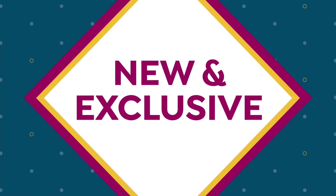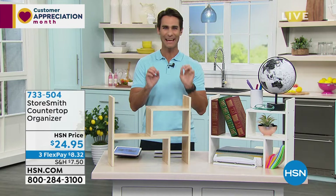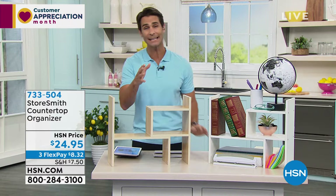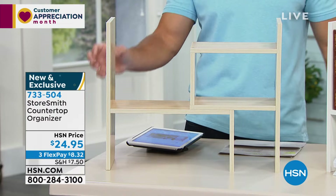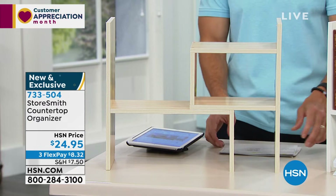Now how about something brand new to help you get organized with access to stuff you need every day? You don't want it just thrown in a drawer, but you don't want it on the counter either. Storesmith to the rescue — exclusive to HSN, this is their Countertop Organizer. It comes in a beautiful natural wood design or white, whatever fits your decor.